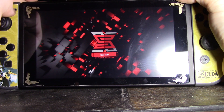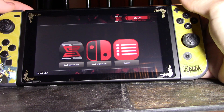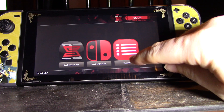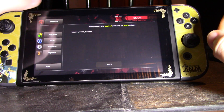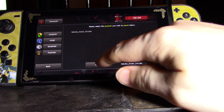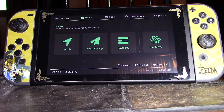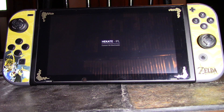My injector is actually internal — I soldered one in — so I still have to use SX OS as the main bootloader. Then I come here, go to my payloads, use Hekate (however you pronounce it), launch into that, go to more configs, and select Android.